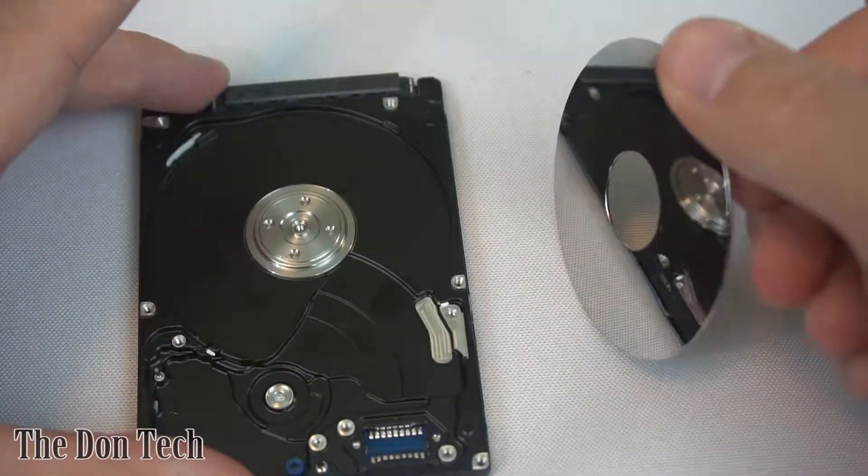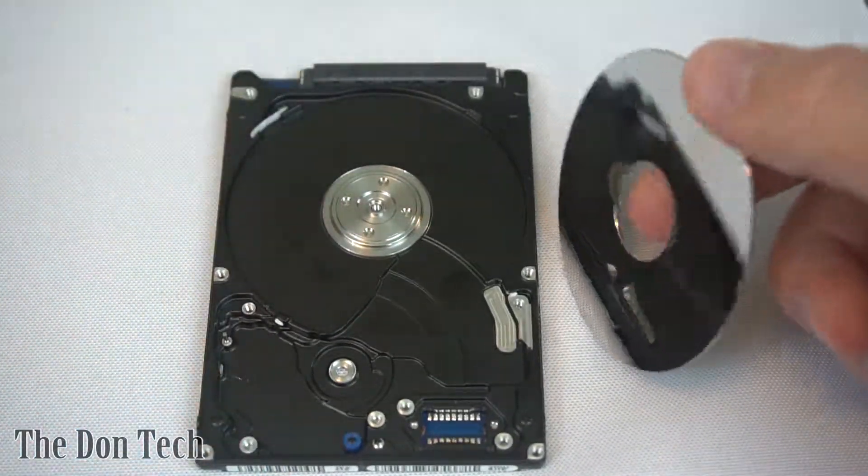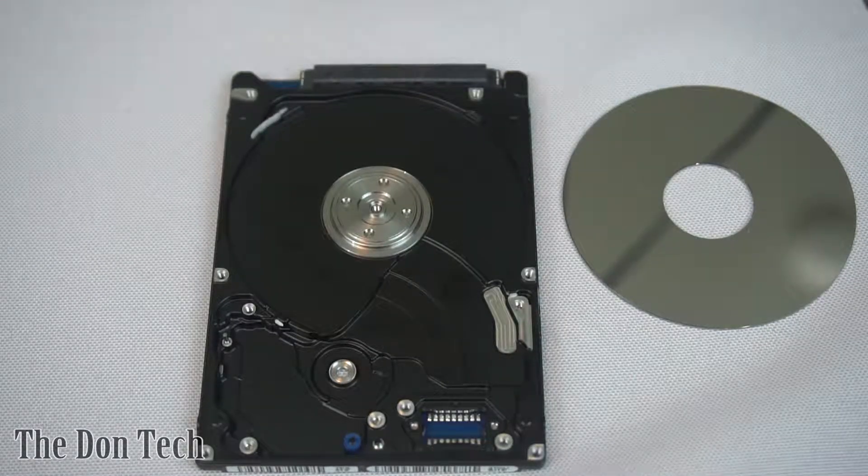That's a neat little shot right there. So if you enjoyed seeing what was inside of a hard drive, give this video a like. If you want to see what is inside of a desktop drive — which is, spoiler, just pretty much the same, just a little bit larger — let me know in the comments down below. If you have any other questions, let me know as well. Subscribe if you haven't already. I'll see you in the next video, and remember, the Don's got your back.